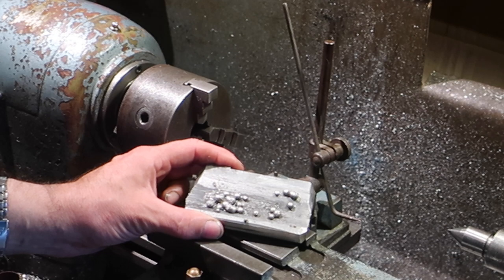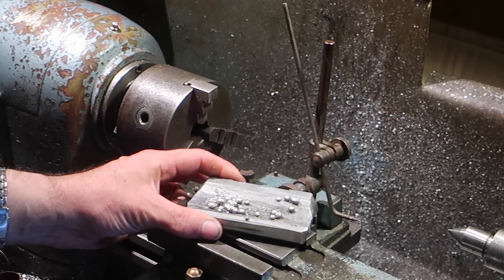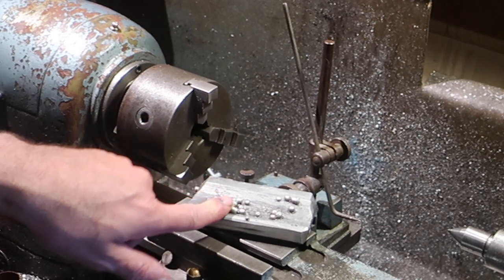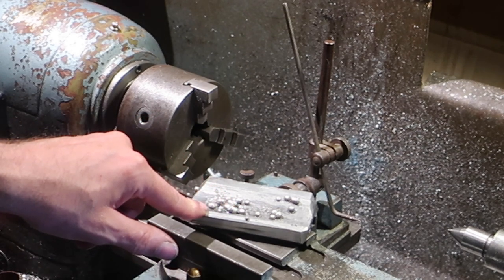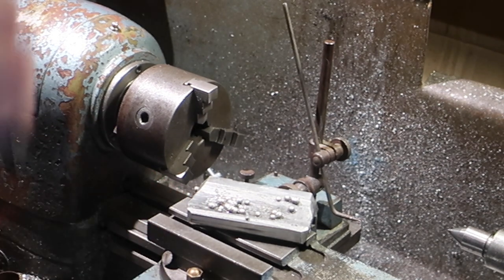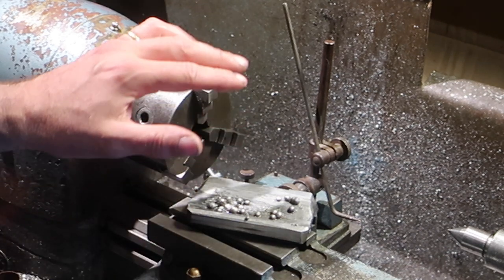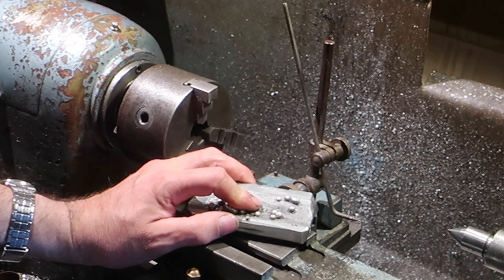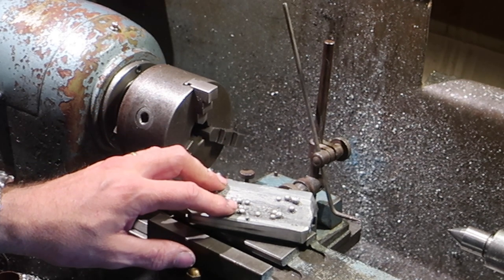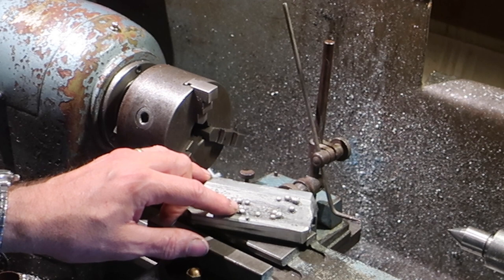The first stick, I had the polarities wrong and couldn't even get the thing to arc. Second stick: very, very difficult to get it to hold an arc, and it won't pull a bead. The next thing I'm going to try is heating the piece before welding — I think that's probably the next logical thing to do.